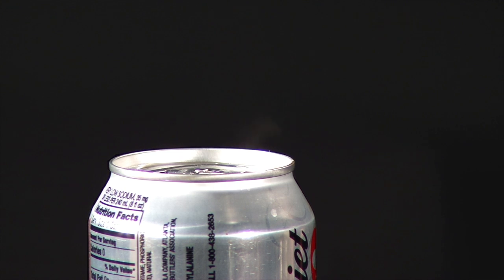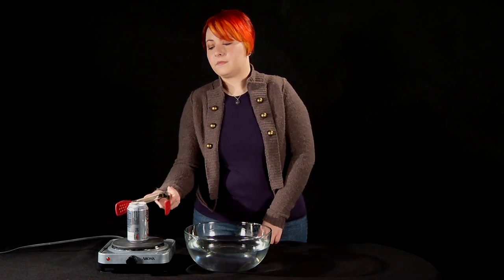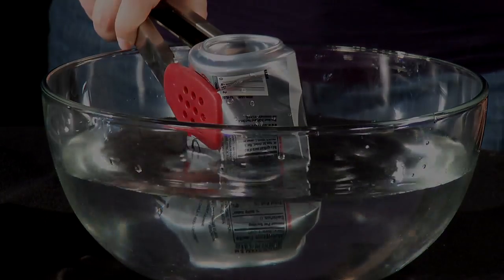When plenty of steam is coming out of the top of the soda can, quickly pick it up with the tongs and flip it over, open side down, into the bowl of ice water. It helps to use an underhand motion, so you can easily flip your wrist over and dunk the can. The can will implode, just like the core of a large star.